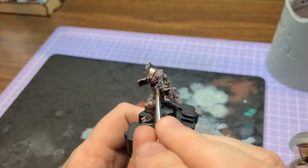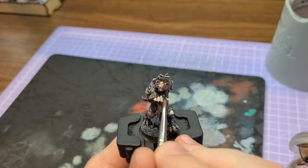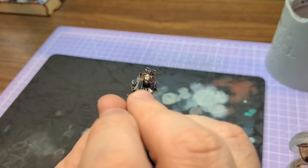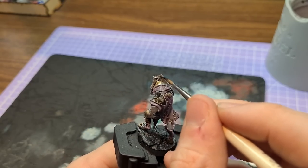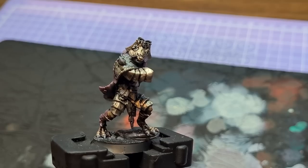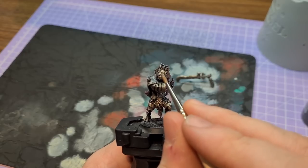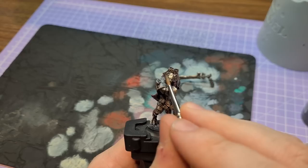There is an answer to problems like this, and it's nothing as drastic as stripping the model. It's called turning to your lord and saviour, the king of all washes: Agrax Earthshade. I used to be a Nuln Oil person but Agrax is becoming my go-to. Mine sets quite glossy, which I was actually hoping for — I thought if it gives that oily look and then we tone it down with black dry brushing, we'd get some nice dirty, battered, weatherbeaten armour and a nasty-looking sword.